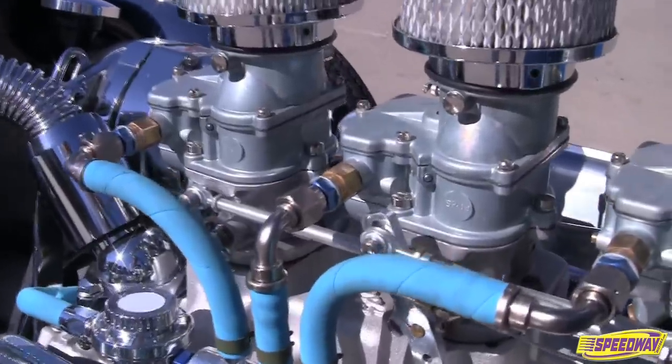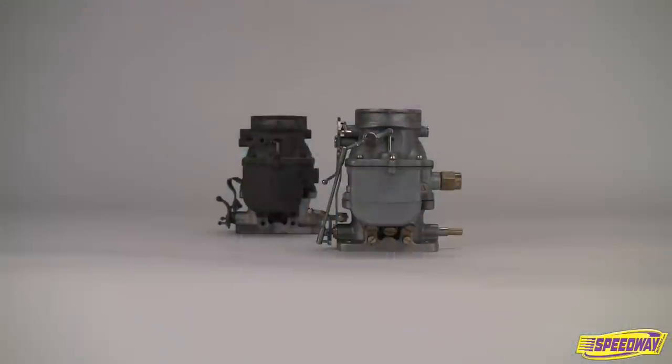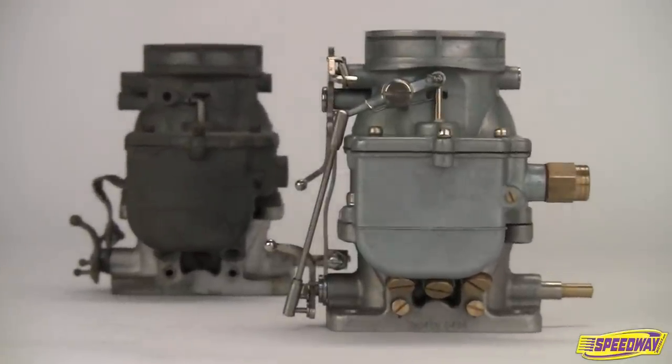Feed the hungry vintage engine in your traditional rod with the award-winning 9 Super 7 hot rod carburetor from Speedway Motors. The 9 Super 7 is a reproduction version of the original Stromberg 97, one of the most popular carburetors in hot rodding history.